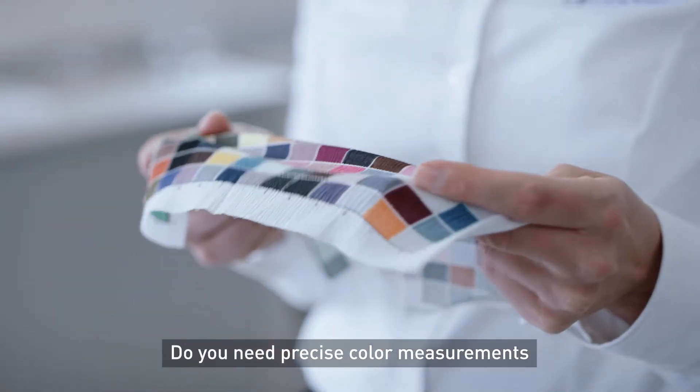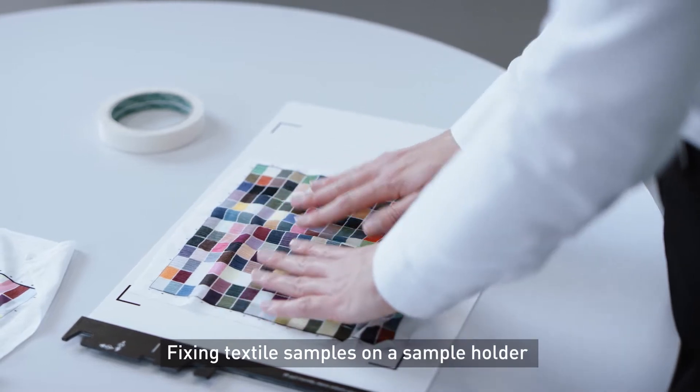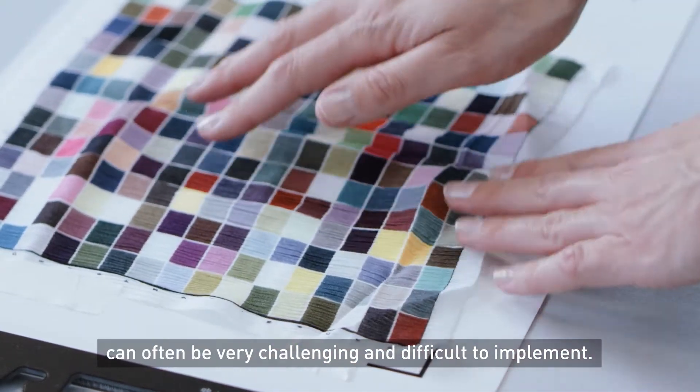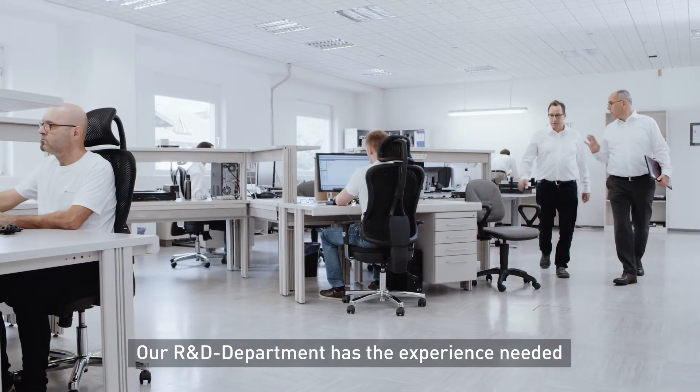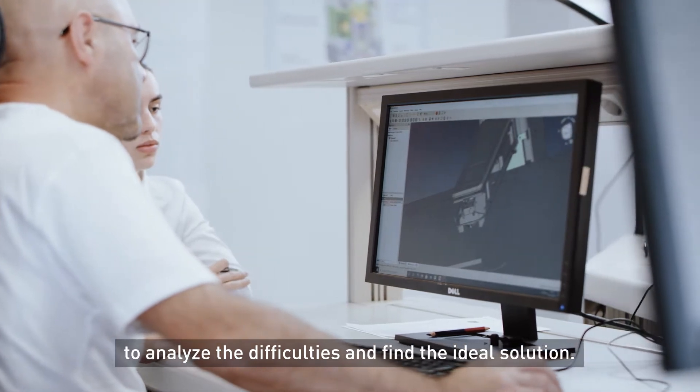Do you need precise color measurements on digitally printed textile materials? Fixing textile samples on a sample holder can often be very challenging and difficult to implement. Our R&D department has the experience needed to analyze the difficulties and find the ideal solution.